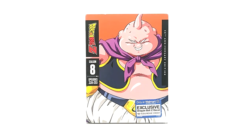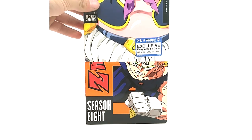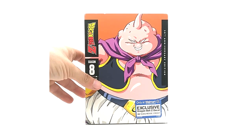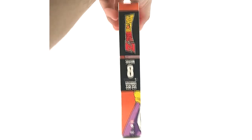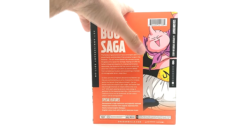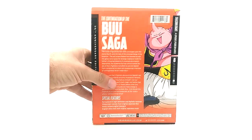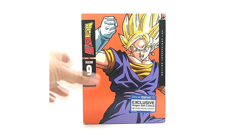Season eight — I don't know why they put Majin Buu on it. It makes some sense, but they were faithful to the characters on all the other covers except this one. Still, I personally like Buu on there. Season nine also has very good artwork in my opinion — they stayed faithful on this one with Vegeta.